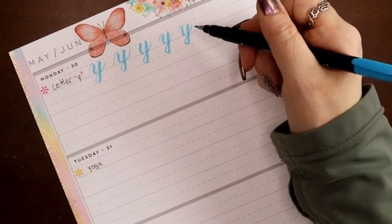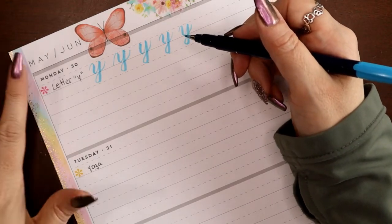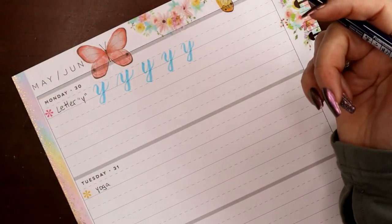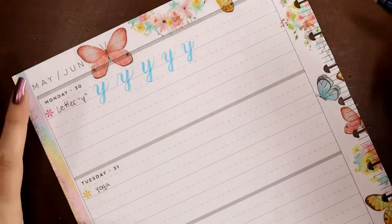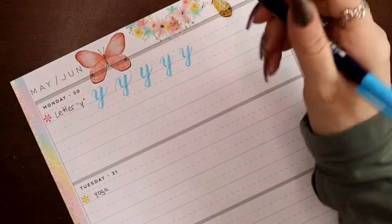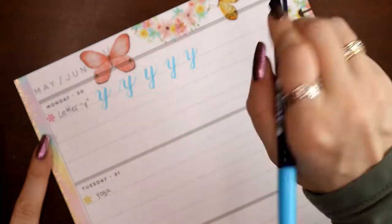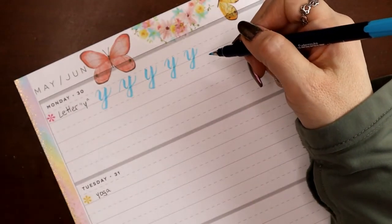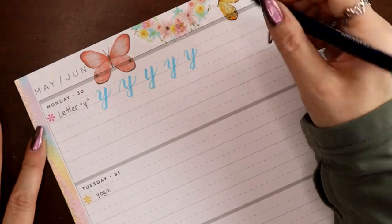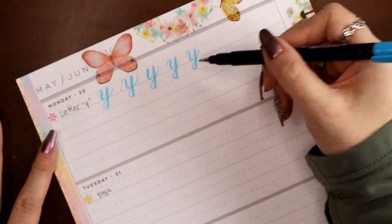We're not really going to have any words with double Ys, though you could — like 'yummy.' More often you're going to have multiple words in a quote where Y shows up multiple times, so you'll want to work on keeping the parallel of the downstroke consistent. You might also have a word with a J and a Y, like 'jumpy,' or a P — again, you want the downstroke to be as identical as possible.